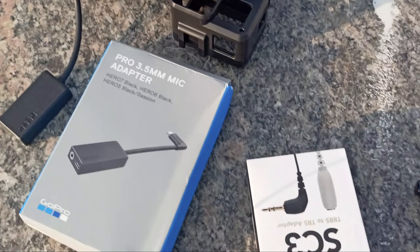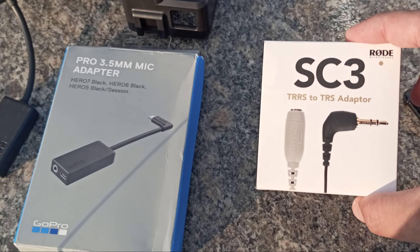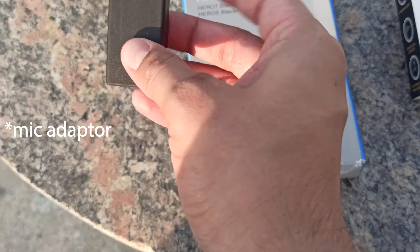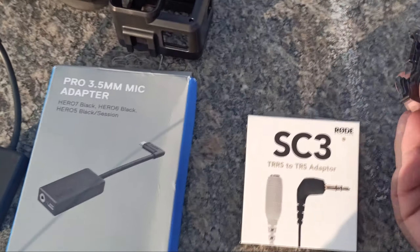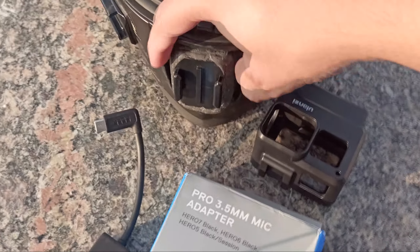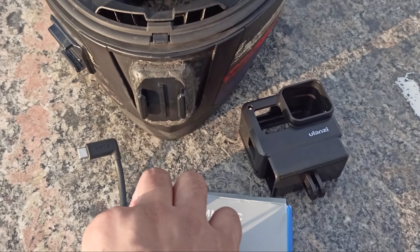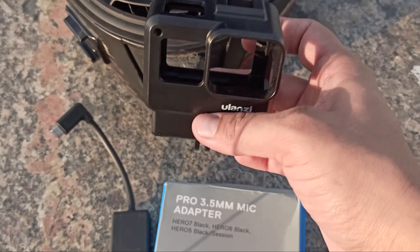This is my GoPro new setup. For this I have a SC3 road adapter, TRS to TRS converter, and a mic. It costs around 4000 rupees. With the buckle mount I will attach it to the helmet — I have already attached it with M-seal so it will be very strong. This is an Ulanzi case.